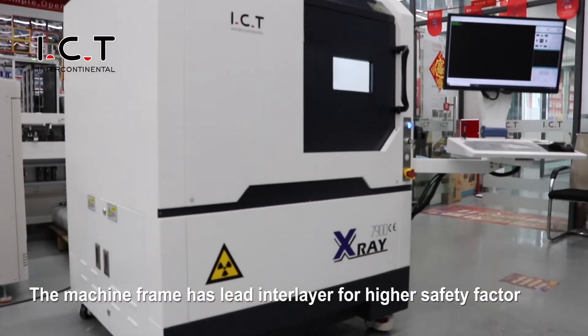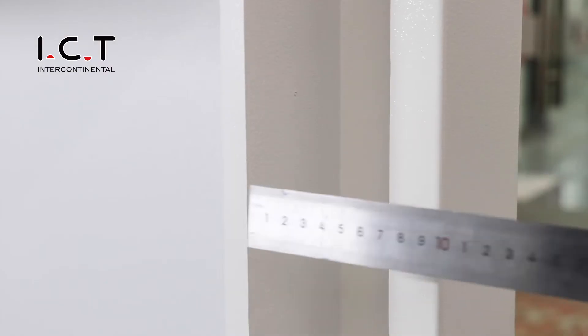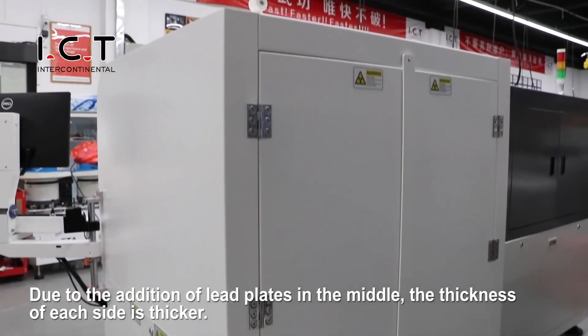The machine's main body has a light-integral part with a high-receptivity detector. You can add additional lead plates in the medium, and the thickness of each side panel is substantial.